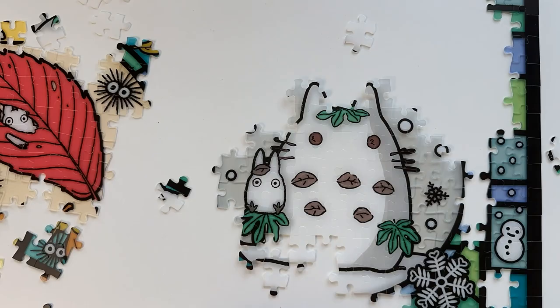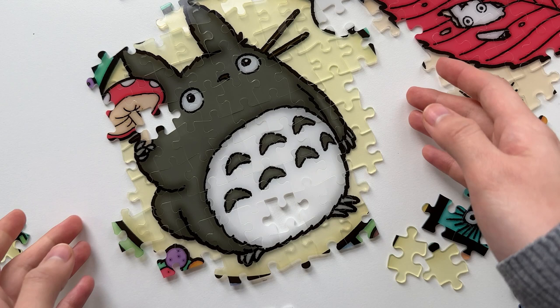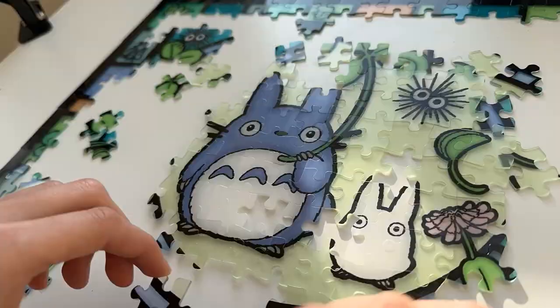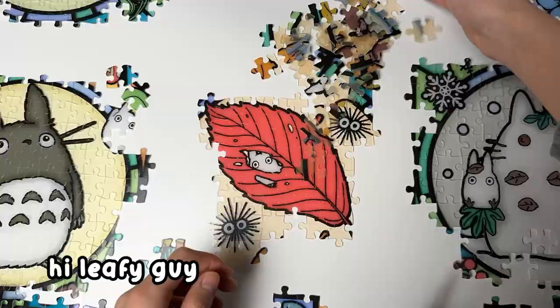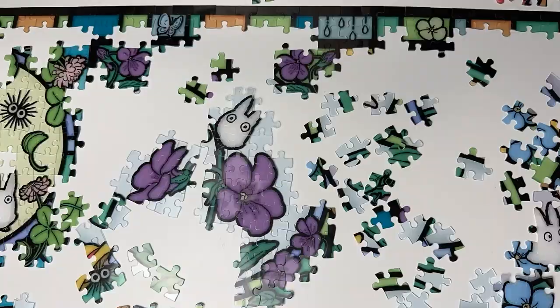Once again, it looks like somehow the very last piece of the Snow Totoro is eluding me. On the bright side, while working on that, I managed to find the gray Totoro's last piece — you win some, you lose some. I'm still missing a piece for the Snow Totoro, but let's ignore that. Next up, I'm patching up some of the Totoros that I started yesterday, now that I have all their background pieces sorted out. Then I started working on the fifth section, which features a big purple flower. I honestly really struggled with this section — you can't tell because I sped this part up faster than all the other sections.